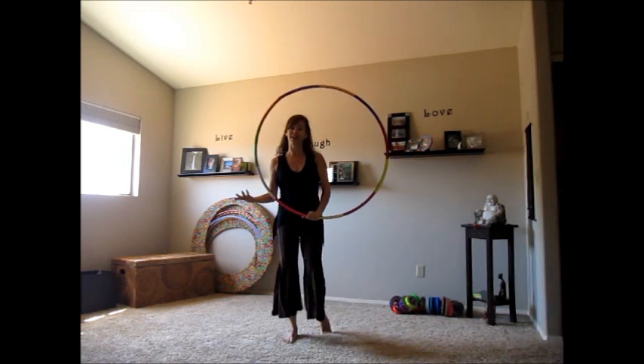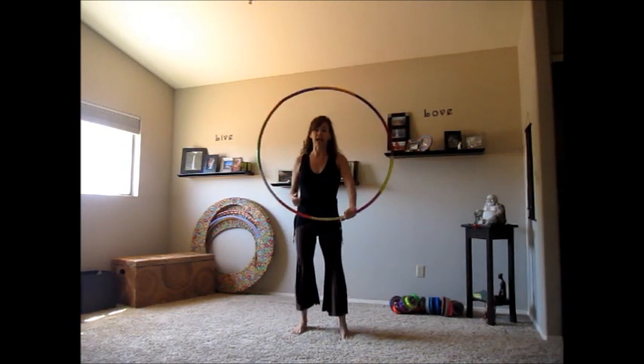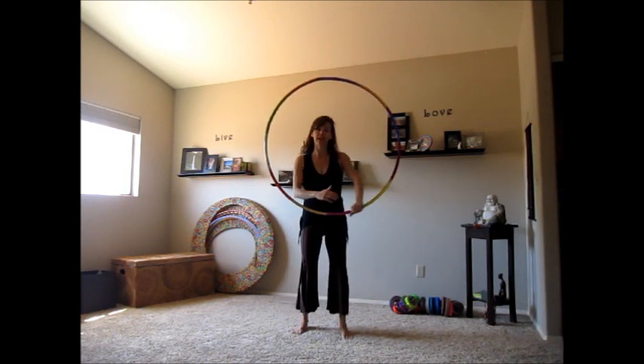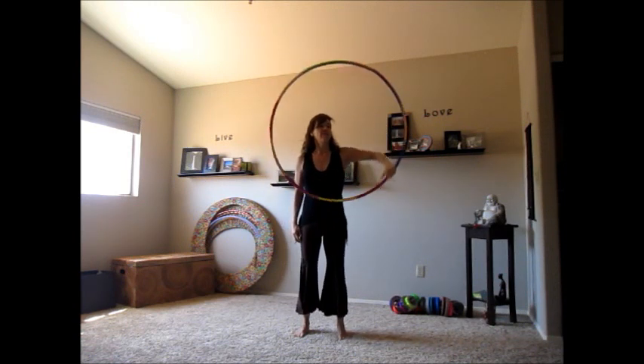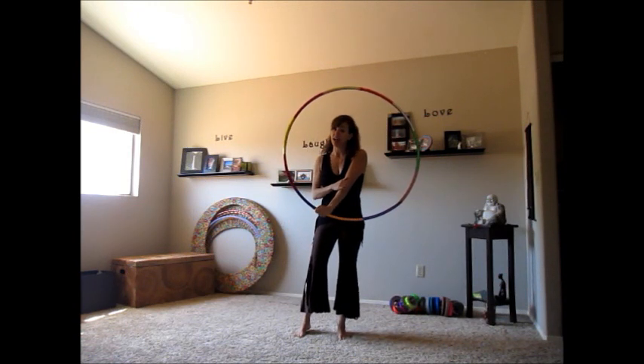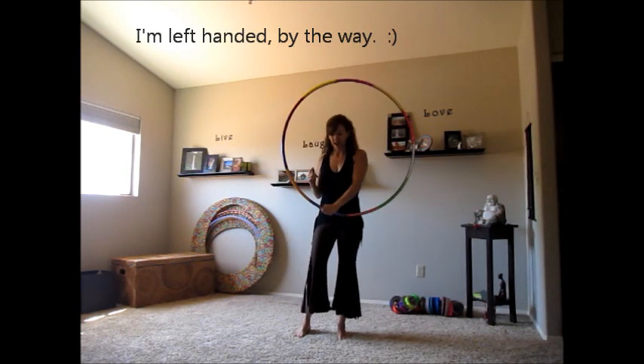Here's a breakdown if that looked interesting to you. We start with a one-handed isolation — it's a pinky-led isolation. That's how we start, and it's in our dominant hand. So it's dominant hand, pinky-led isolation.